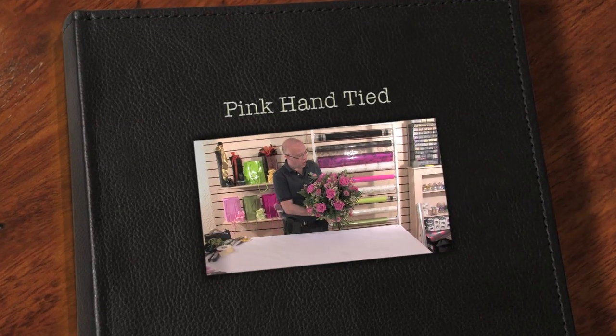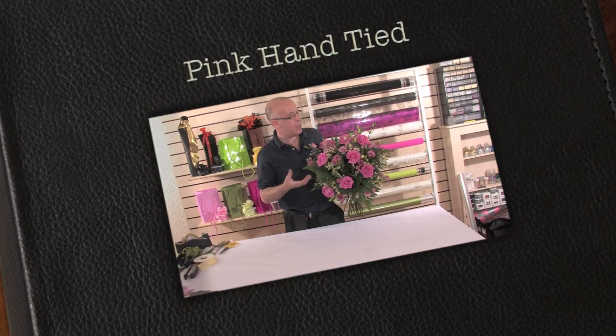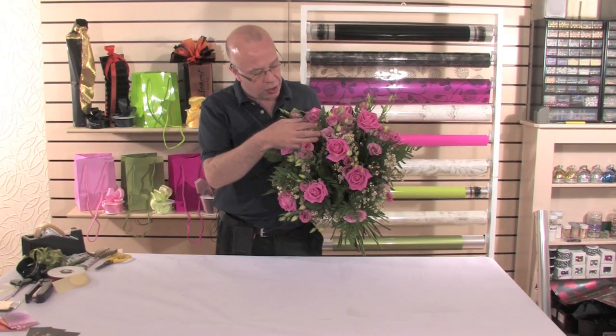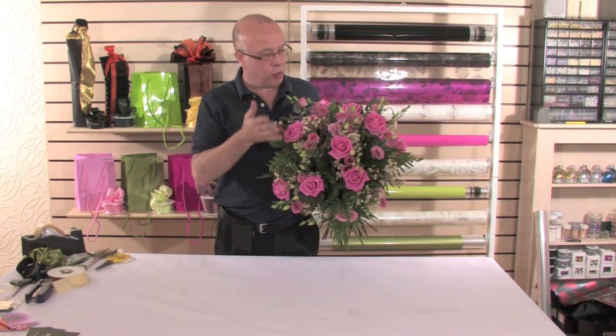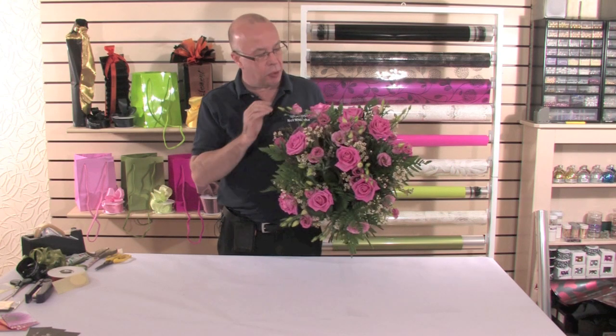Obviously Mother's Day is on its way, but this is a real beautiful lush hand-tied made from wonderful aqua roses, pink lisianthus and some wonderful scented wax flower. But this can be used for many occasions — any sort of occasion for birthdays as well as anniversaries. So it's not solely associated around Mother's Day.